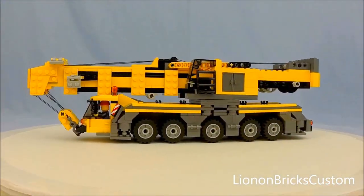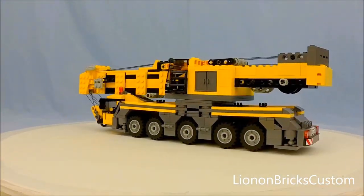Hello everybody, it's Lenon. Today I want to show you guys my custom Lego mobile crane.